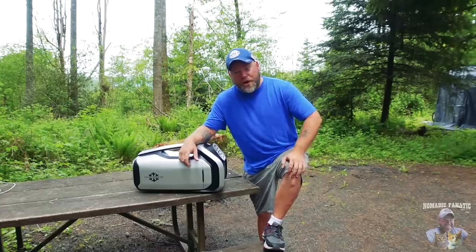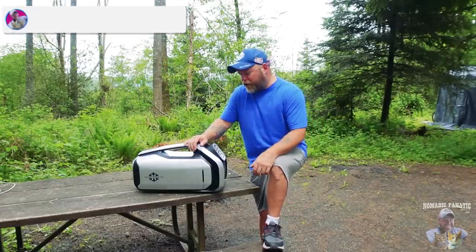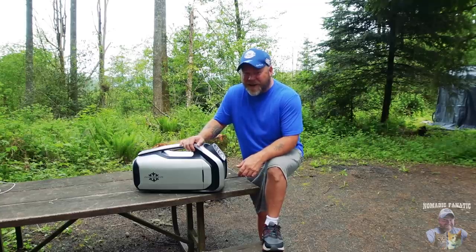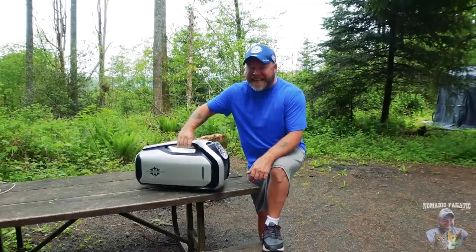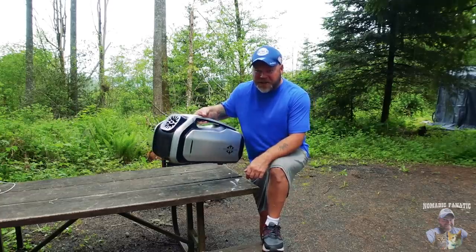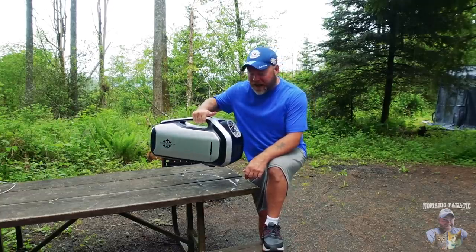What's going on everybody? Eric here from Nomadic Fanatic. It is time for another product review. I'm going to introduce you to something you may not know exists already. This is the world's smallest portable air conditioning unit for camping. This is an air conditioner, guys.